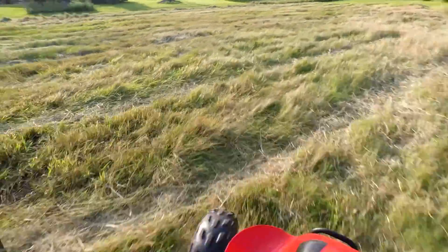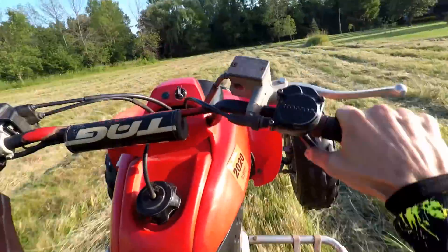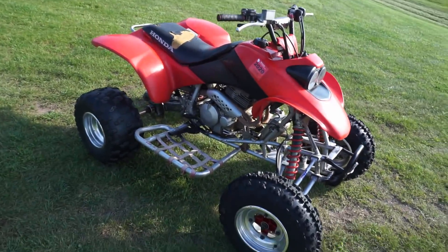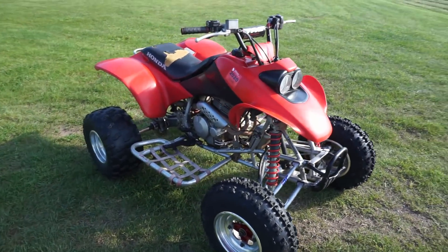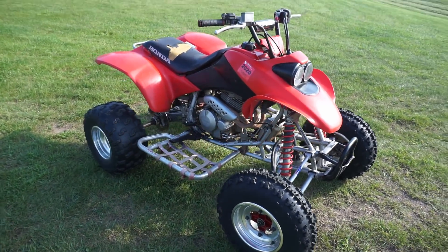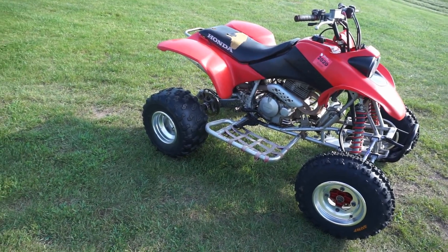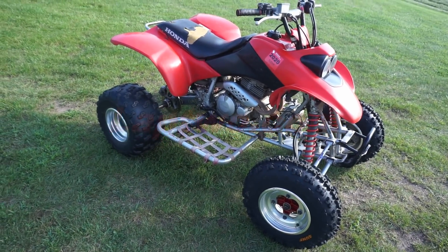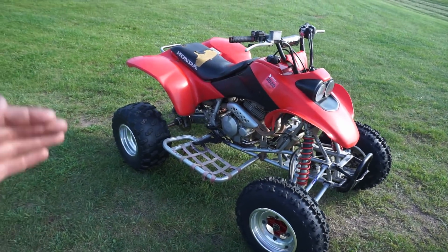That one was a little bit better. We're going to install those along with the seat cover coming up pretty soon, so stay tuned for that. I actually got a new quad as well — if you want to check it out before the video comes out, go check out my Instagram at two underscore vintage underscore for a sneak peek. Also, if you need motorcycle, ATV, or scooter parts, check out lab2.com — lots of great parts up there. Thanks for watching, thanks for subscribing — until next time.